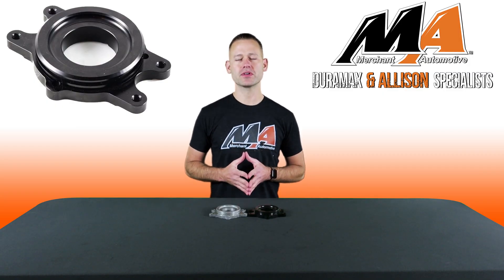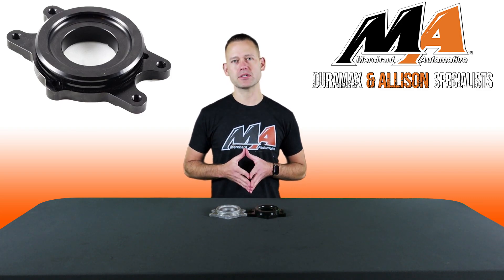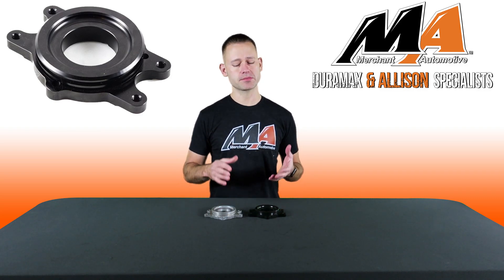Hey everyone, I'm Charlie from Merchant Automotive. When reinstalling the CP3 injection pump on your Duramax and you happen to damage the cast factory rear bracket and need a replacement,